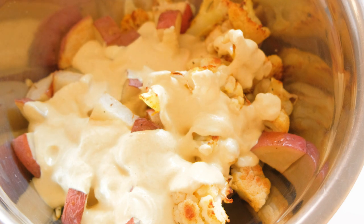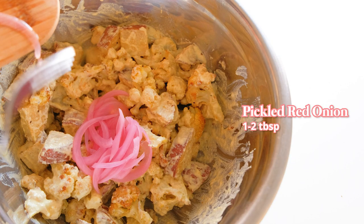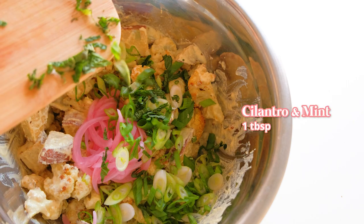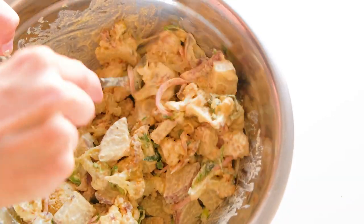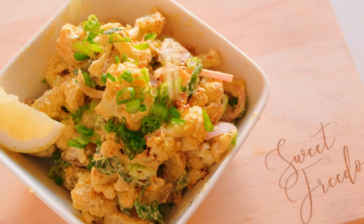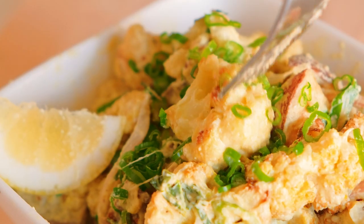Completely combine the salad, making sure everything is fully coated. Then add one to two tablespoons of pickled onion depending on how much you like it, a tablespoon of spring onion, and a tablespoon of fresh coriander or cilantro and mint. Mix until fully combined — all these wonderful flavors come together into a beautiful potato and cauliflower salad. Garnish with extra spring onion and cilantro or mint.